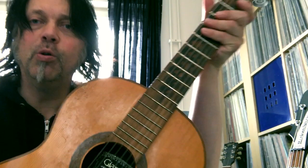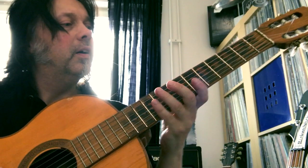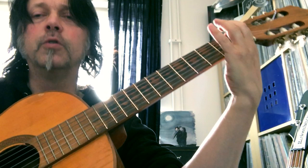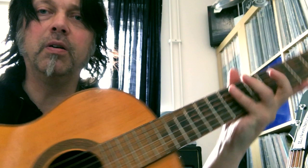Hi! Somebody asked me what instrument I wrote the songs to the Doomsday Kingdom record on, and it was on my old trusted acoustic guitar like this. It's cool, it's not the world's best guitar, but it works for me.